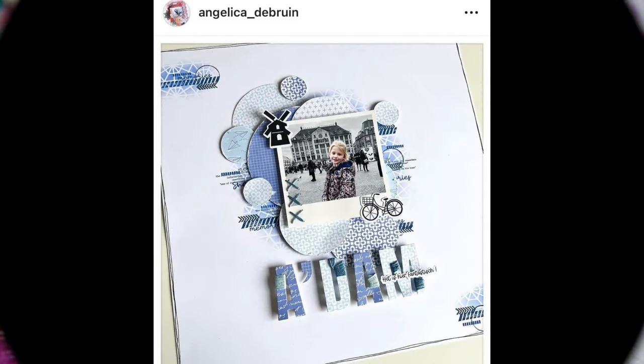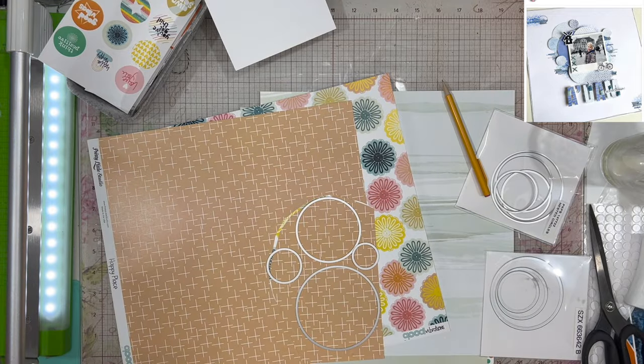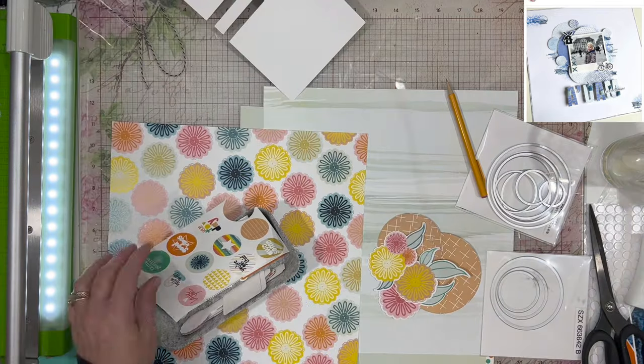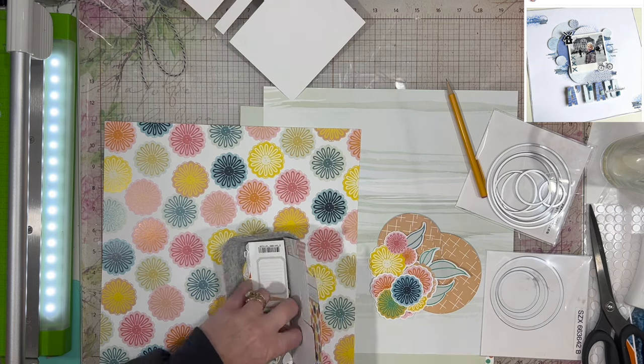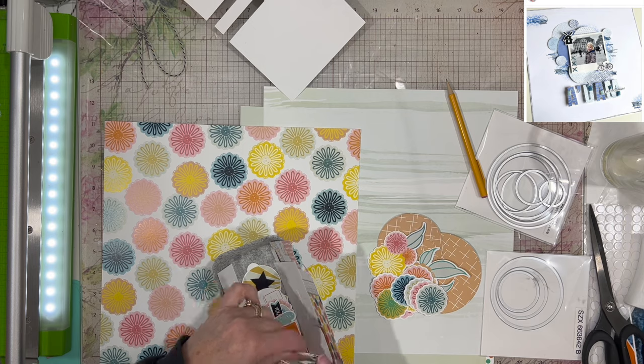Normally we go back and forth between recipes and inspiration pieces. This week we are using this piece with all these fabulous circles on it. So I am going to mimic it by taking this orange paper — this was actually probably one of the first layouts that I did using the Good Vibrations collection, because I knew I wanted to use the circles and the flowers, so I wanted to get that done first.